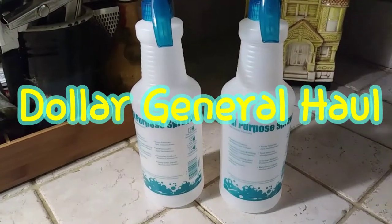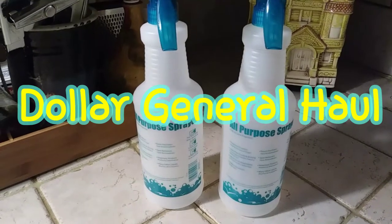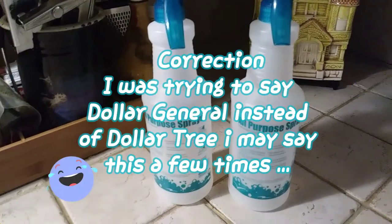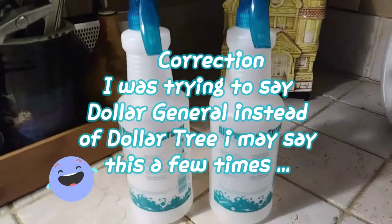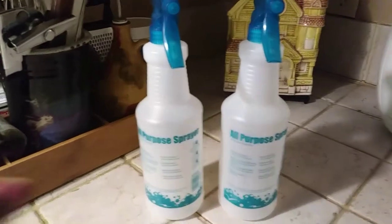Good morning you guys and happy Tuesday! So today I have a newer haul. I told you guys I was going to be venturing out just a bit. I have a haul from Dollar Tree. I don't necessarily get to Dollar Tree a lot, so when I do I try to buy stuff that is on my budget.